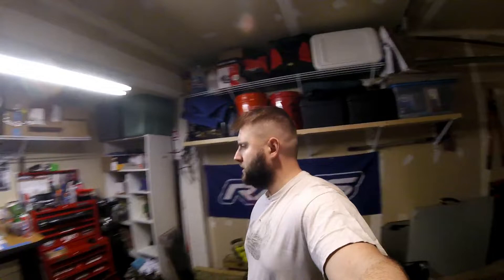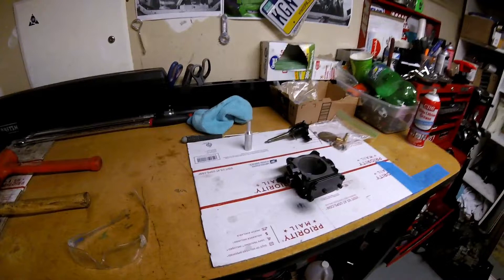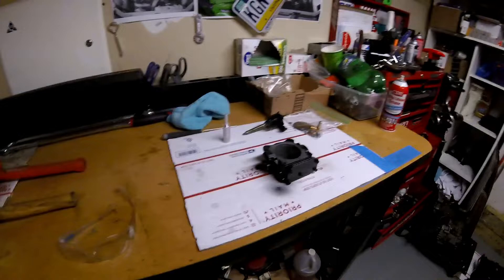Hey, what's up guys, welcome back to the channel. It's Friday night, I got a couple things I'm doing back at my house for the DSM. Got some stuff back for powder coating tonight — my buddy hooked me up, turned out great, honestly super impressed. I'm just painting some random stuff in the bay, but tonight I'm going to be focusing on finishing rebuilding my 1G throttle body.